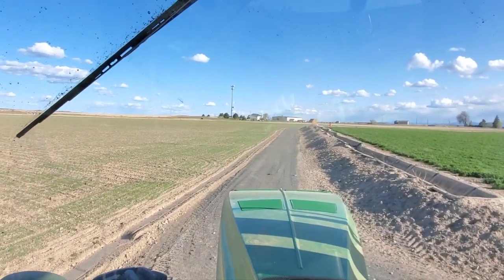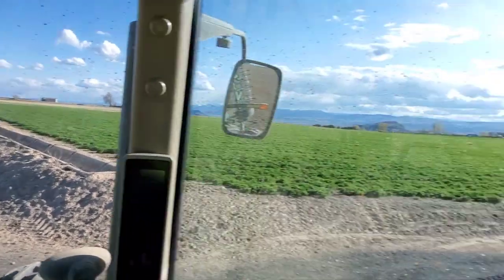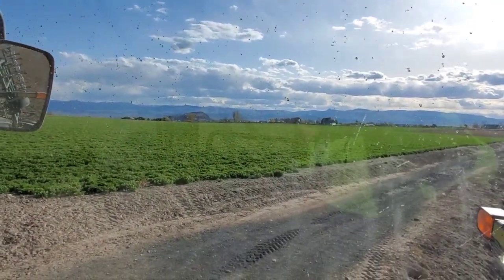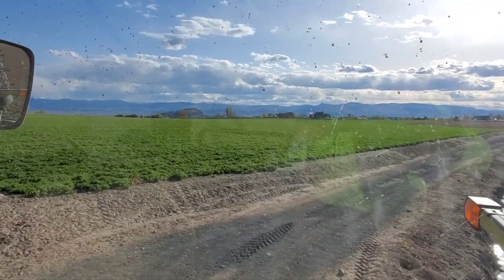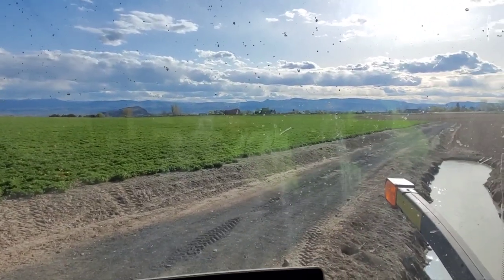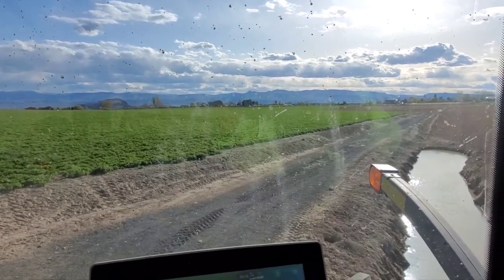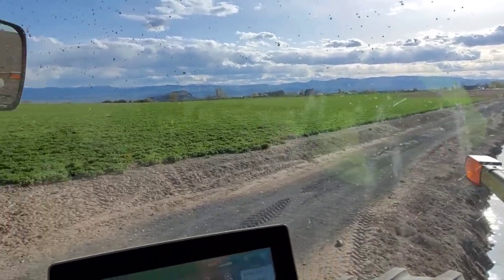First I'm going to run to the shop real quick and see if I can find my water bottle — I think I left it there. Then I've got to go down to another field. It's a split field between corn and beans and I'm only doing the corn part, so that's the plan.